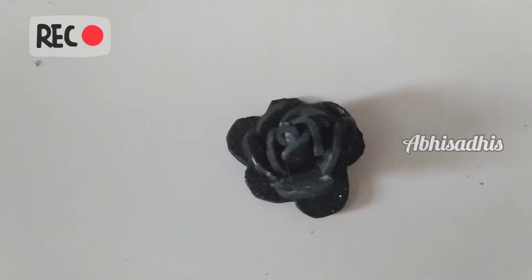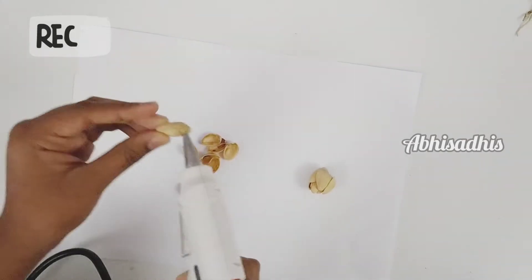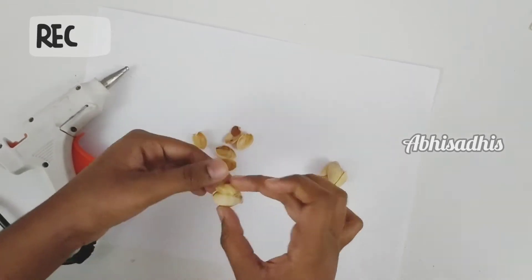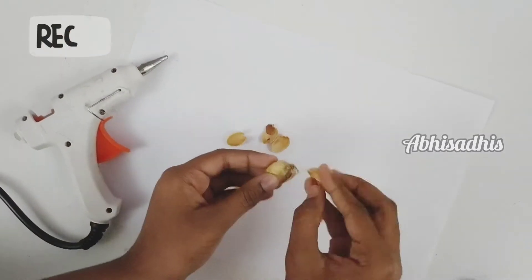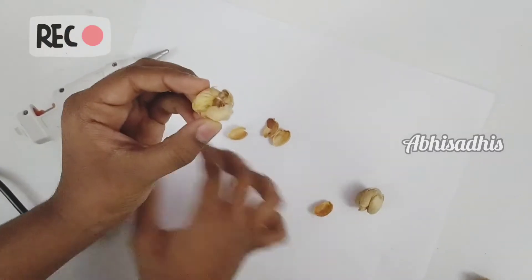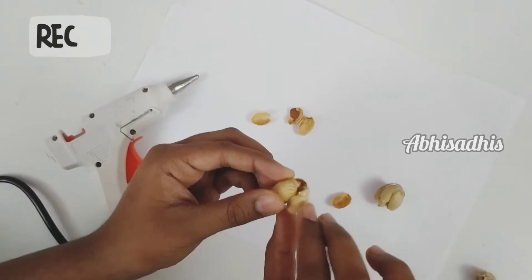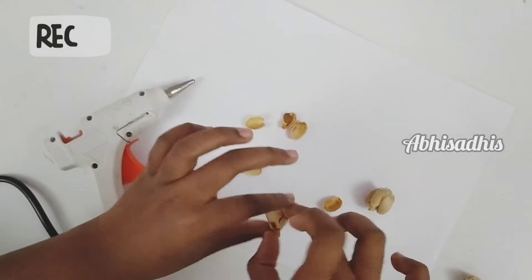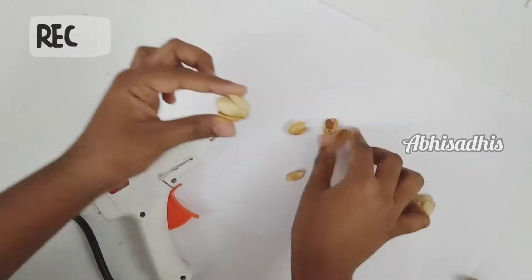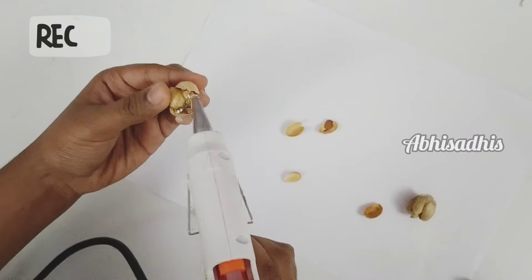There we have got a beautiful flower. Now let's make more flowers with different material — I'm using pistachio shells. Take each shell and glue it to make the petals, making sure you're keeping them on the opposite side so you get the shape of a nice rose flower. Stick the shells until you get the correct shape and your wanted size, then spray paint the flower with black color.